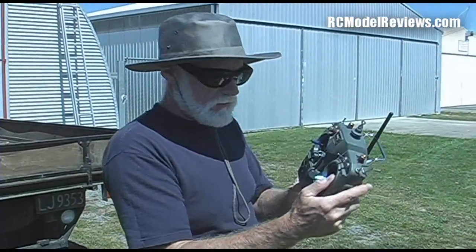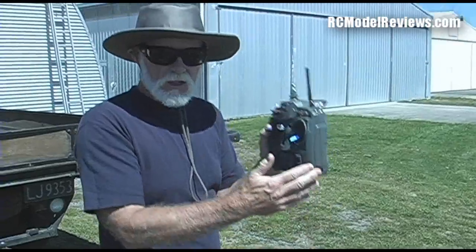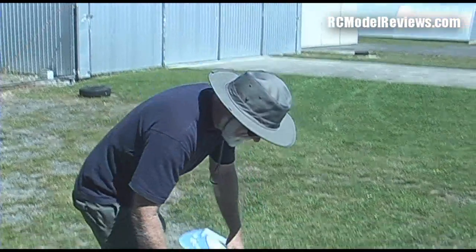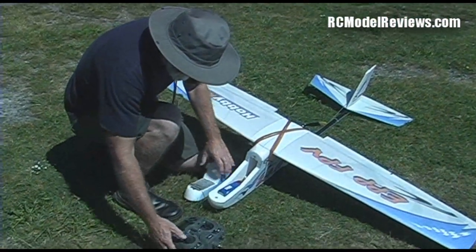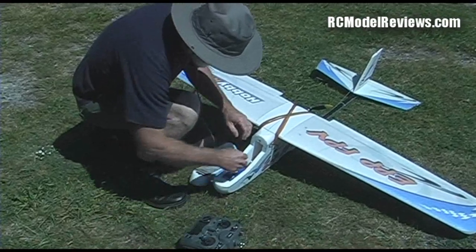I'm using the FlySky 9X with the FreeSky system — this is the Turnigy 9X. We might as well plug it all in and see if it flies. Turn the radio on, there we go.